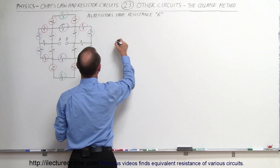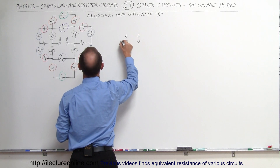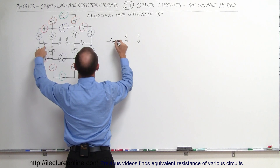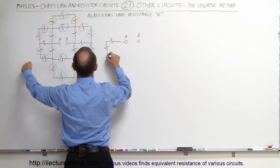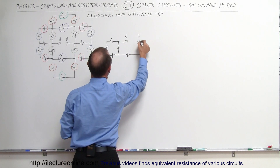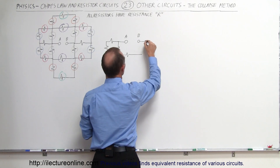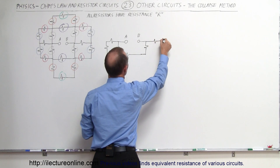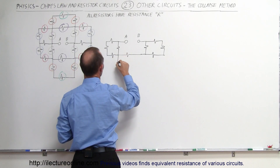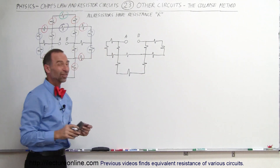We end up with a circuit that looks like this. We still have our A and our B. You can see that this resistor is still here. Those two resistors collapse together, these collapse together, those are collapsed together, and then these two. There's a resistor here as well. And then we have this one, this one, this one. Notice that here in the bottom we still have this set of resistors. That's the circuit that would be left.